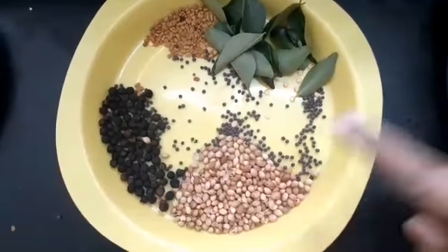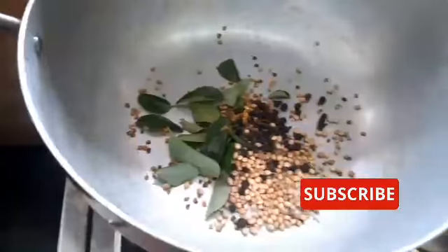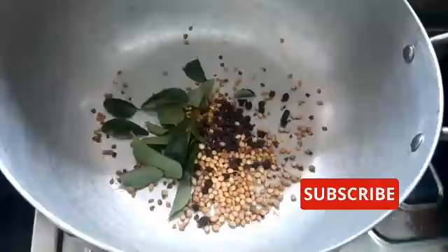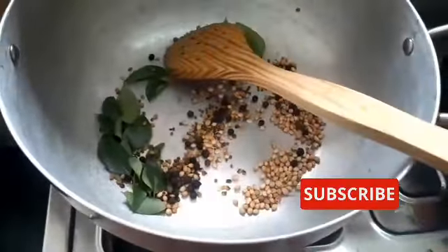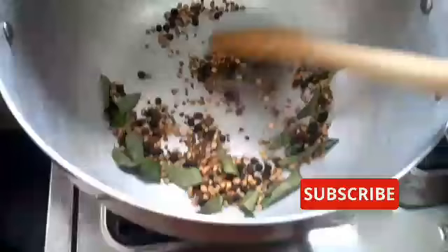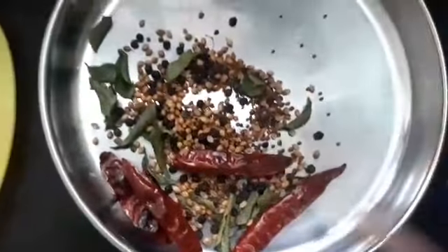Next, we will add the remaining pepper, and we will add the roast. We can check out the ingredients in the description box.